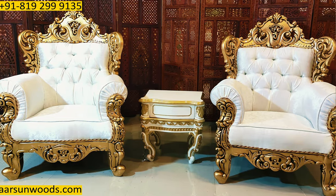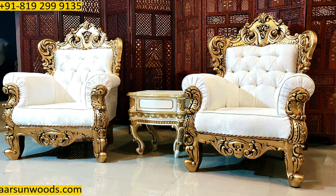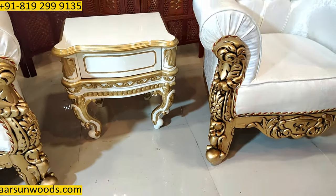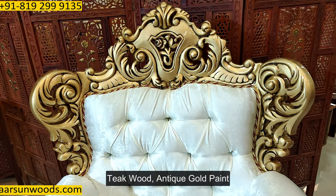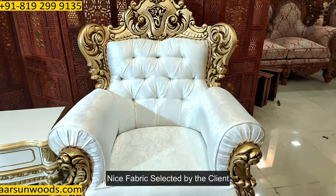Talking about the design, it has got a very heavy leg — you can see the very nice heavy carved design. And with a very nice design on the top as well. This is antique wood in antique gold paint, and quite a nice fabric as selected by the client himself.